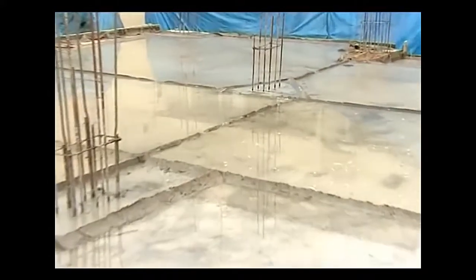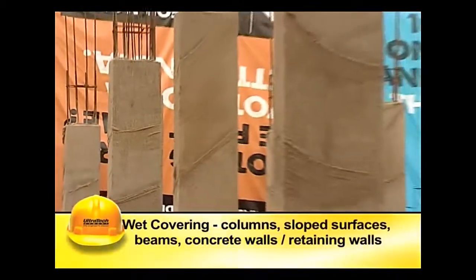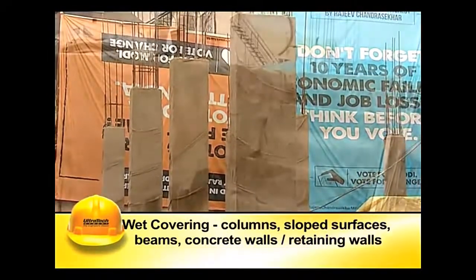The slab is divided by constructing small bunds with lean mortar or mud. The bunds are filled with water, and the ponds are replenished with water at frequent intervals. Wet covering is generally used for columns, sloped surfaces, and beams.